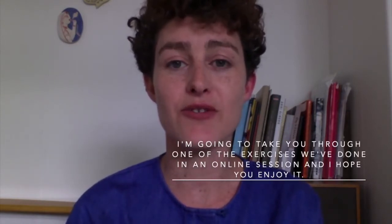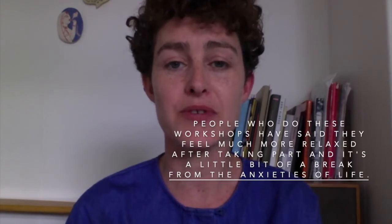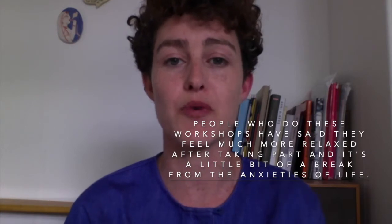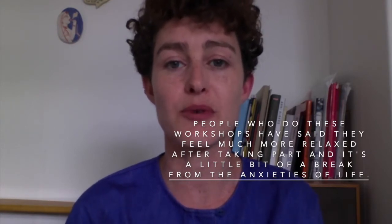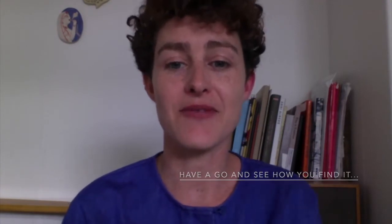I'm going to take you through one of the exercises that we did in an online session and I hope you will enjoy it. Most of the people who do these workshops have said that they really feel much more relaxed and it's a little bit of a break from the anxieties of life. So have a go and see how you find it.